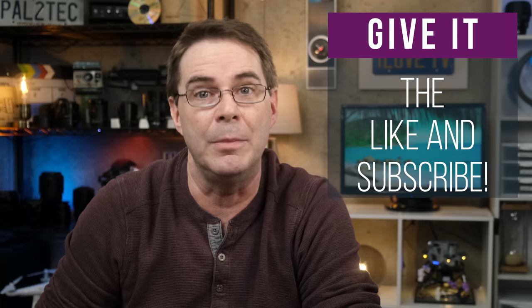Well, that's about it for today's Fast Friday. I hope you found the video helpful or at least entertaining. If you did, be sure to give it a like and subscribe. Have a wonderful weekend and I will see you in a video next week. Take care.